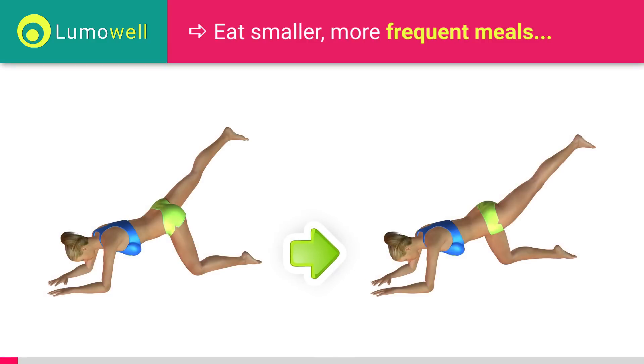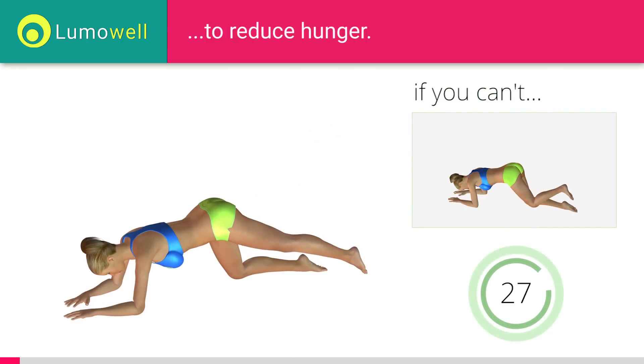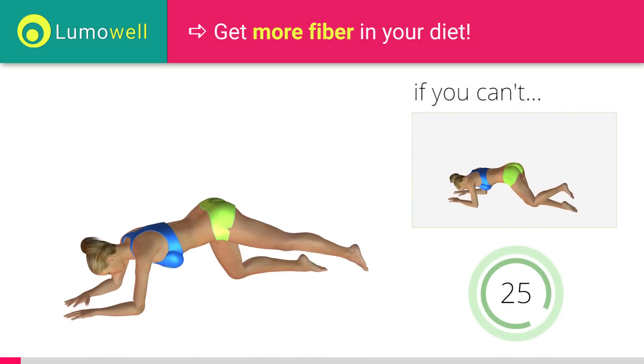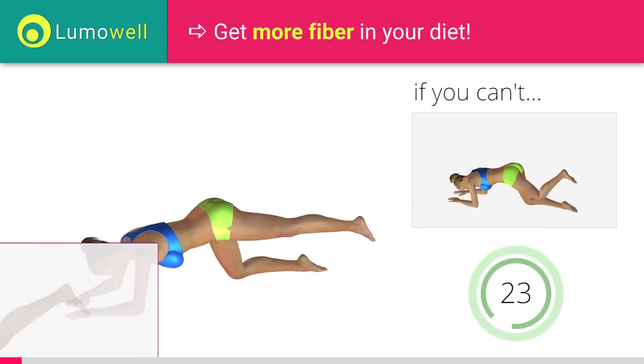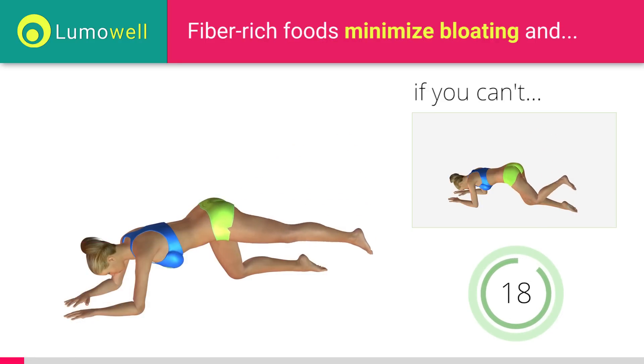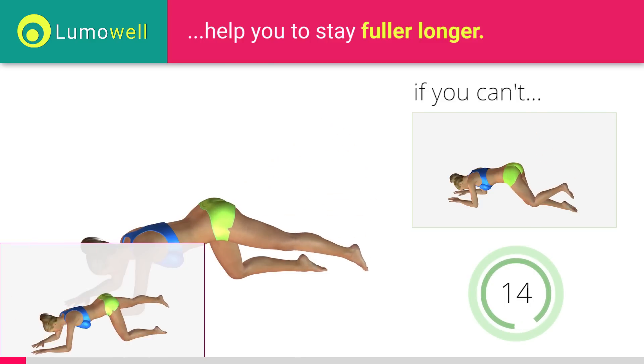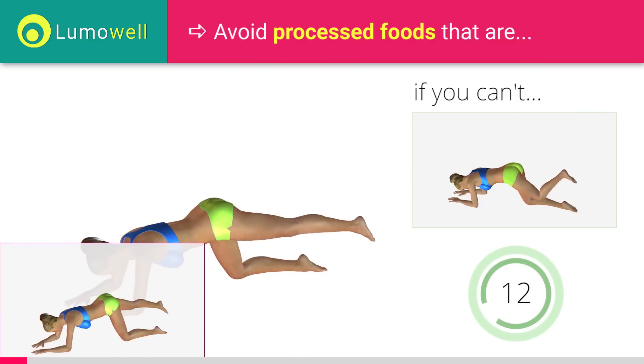Switch sides in the shortest time possible. Don't stretch out the foot — keep it constantly flexed. Perform the exercise slowly to maximize effectiveness.